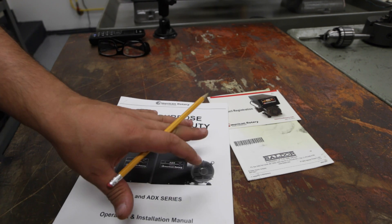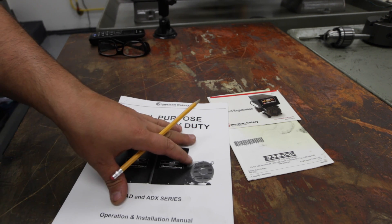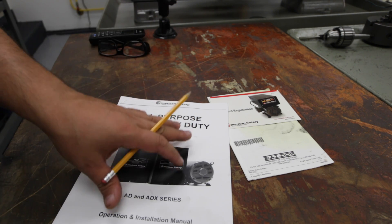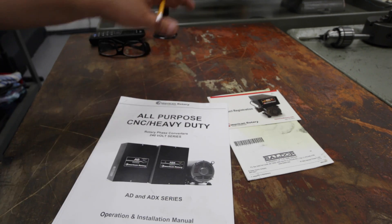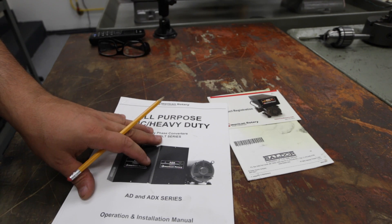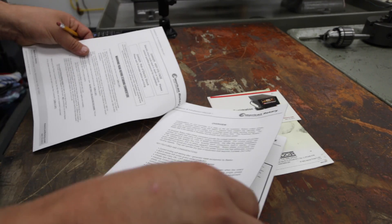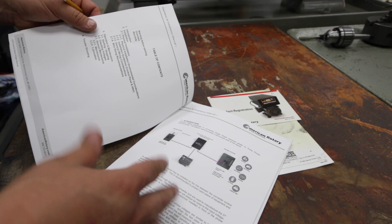What you're going to have to do is read through these instructions. Everybody says that on their video — it's kind of an echoing statement. Read the directions. Your shop is different than my shop, and it's different than his and her shop. Your electrical needs are different, so you've got to go through this, read it, and understand what the rotary phase converter is actually doing.